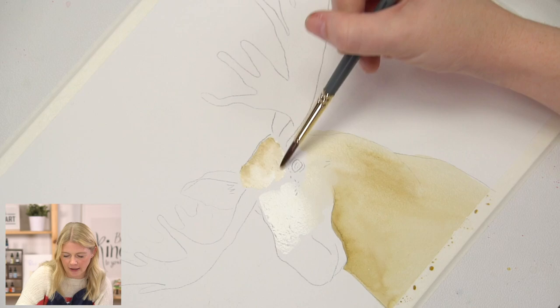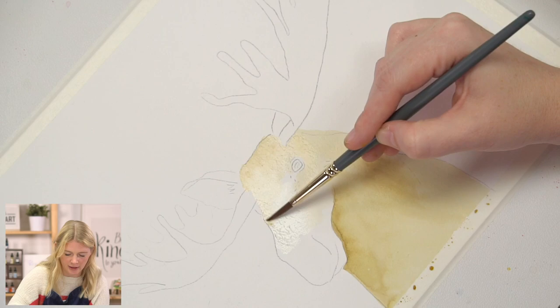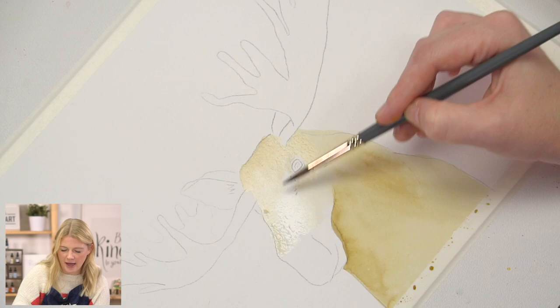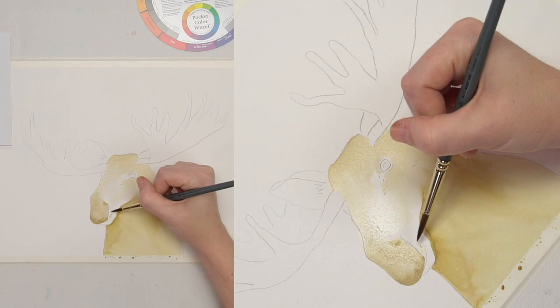Even this first initial step of putting color down, I try and pay attention to where the dark values are and where they are not, because that will help inform me where I should lay down my color first. Because I know the top of the nose and head is a lighter value, I'm not going to put down my first strokes of color there. But the mouth area and the nose area is actually a darker value — so I feel good putting that color down there and spreading it out. If it doesn't blend all the way out and stays darker, that's fine — it's a darker value area anyway.